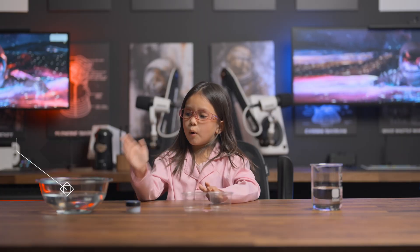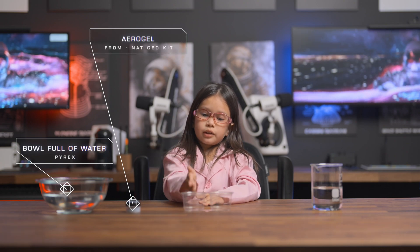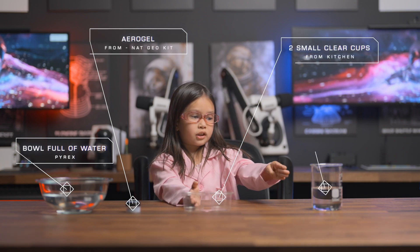In order to do this experiment, we will need these materials: a bowl full of water, aerogel, two clear cups, and a beaker with water.